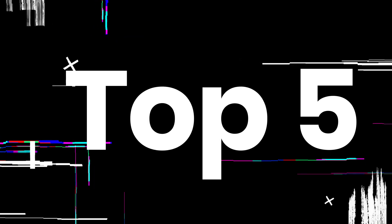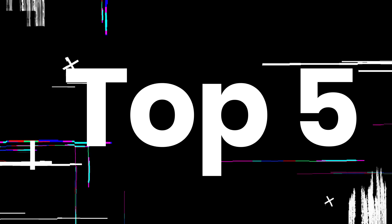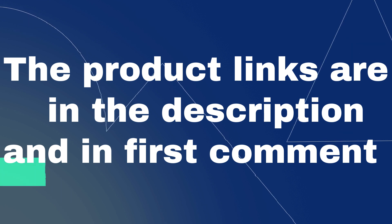Without wasting your time, we are going to share the Top 5 Best UV Phone Sanitizers of 2022. The product links are in the description and in the first comment.